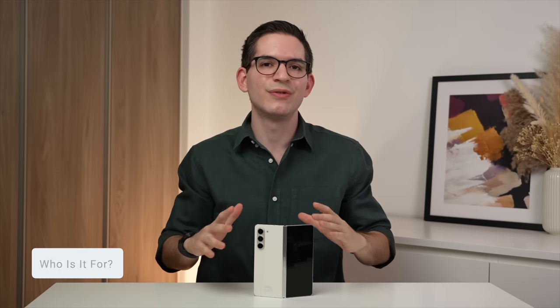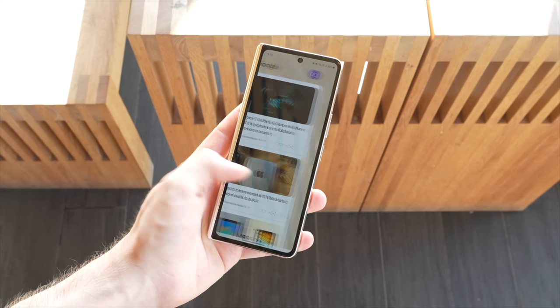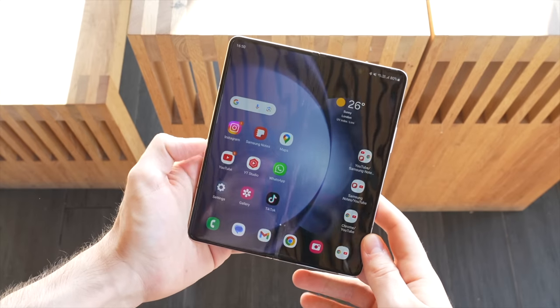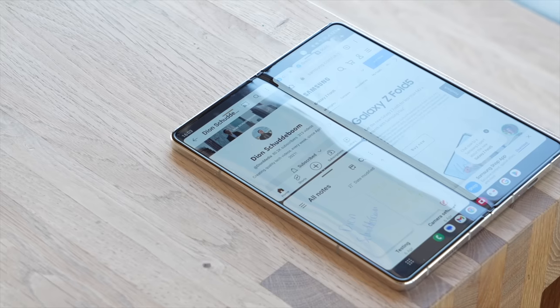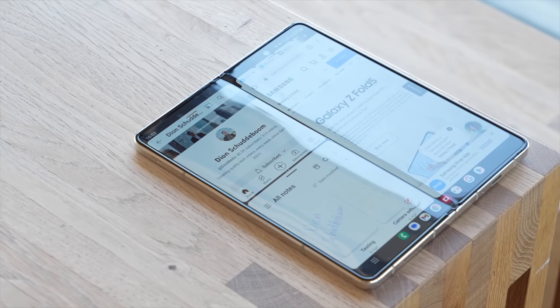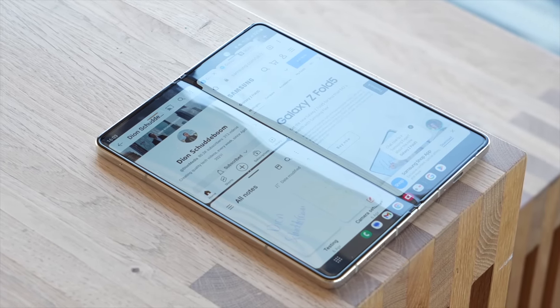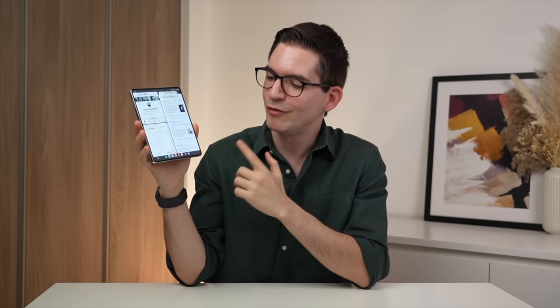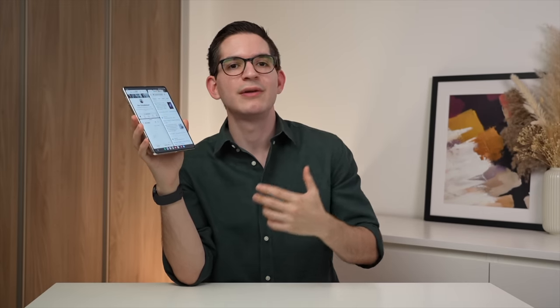So who is the Fold 5 for? If you're looking for a true two-in-one device that on the go functions like a typical flagship smartphone but can instantly transform into a tablet for a pretty incredible multitasking and video watching experience, of the few options out there right now I would say the Fold 5 is the most polished and refined folding phone and is the one that I would recommend.